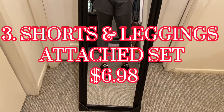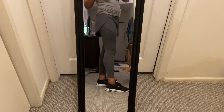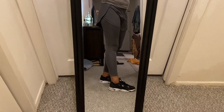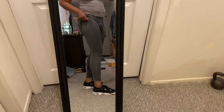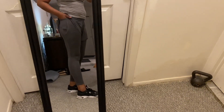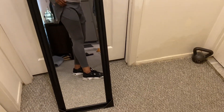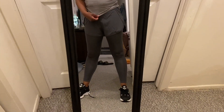This next piece is from the women's section — a two-piece set that's attached. I got it in gray. It has a side pocket for your phone. It's a stretchy polyester-cotton blend and it feels good. The size is a 12XL and it fits true to size.